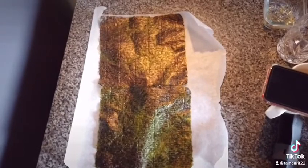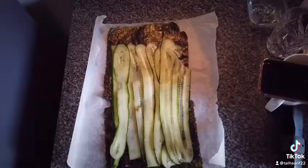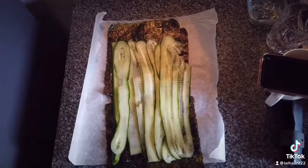There we have some slightly toasted seaweed sheets. On top of that, you're going to add some cucumber ribbons that you can make with the help of a peeler.